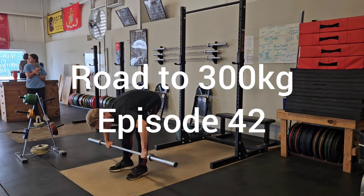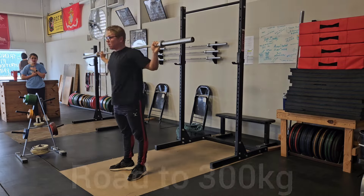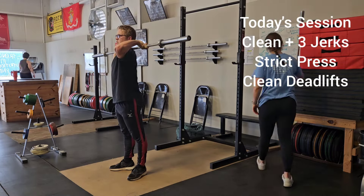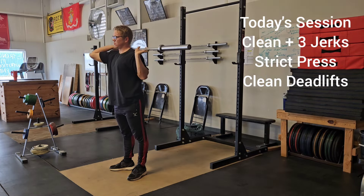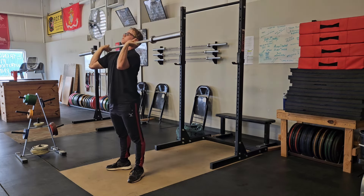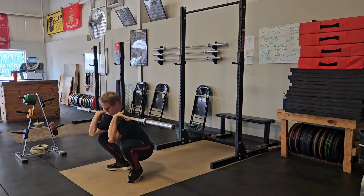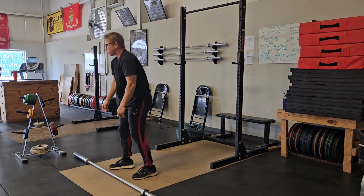Yo yo yo, road to 300 kilos episode number 42 — we are back at it again. We got some cleans plus three jerks, some strict press, and some clean deadlifts. Some good old classic deadlifts, trying to build that strength. If you guys haven't been following the channel very much, I am on a 10-week strength program from Clarence Kennedy.